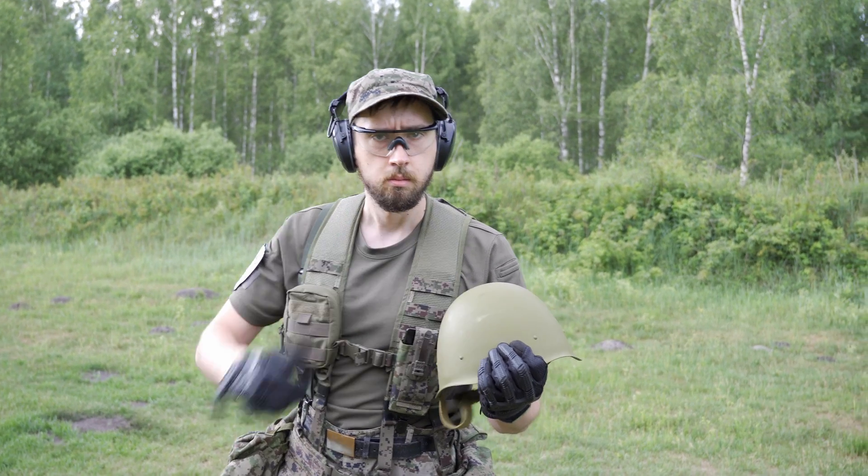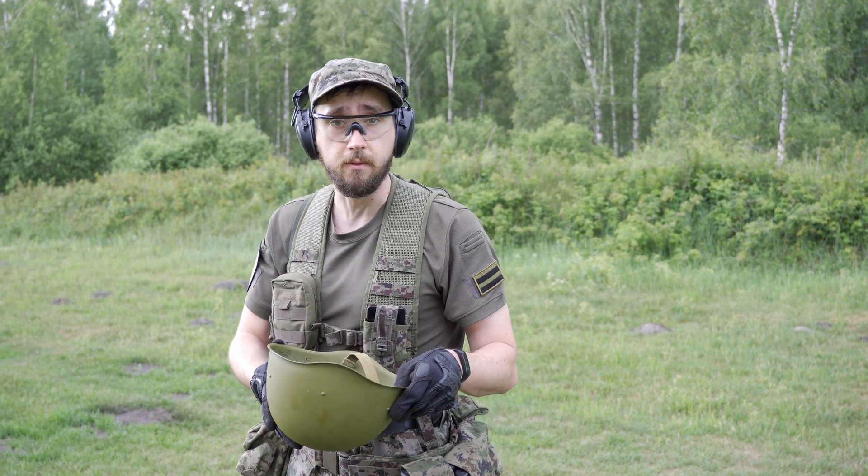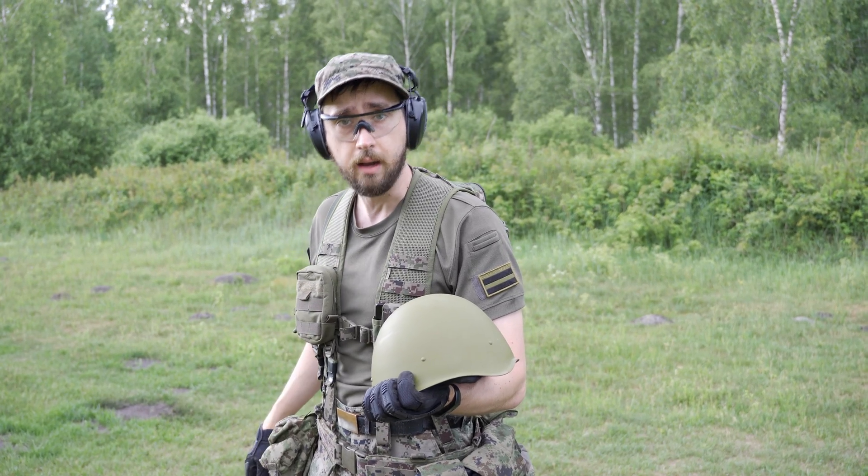Hey guys! Check what I managed to loot in my grandfather's garage. At first I thought it was a cooking pot, but apparently it's a Soviet steel helmet.